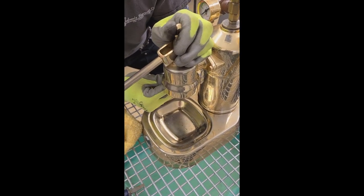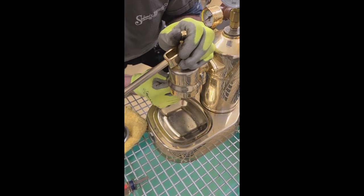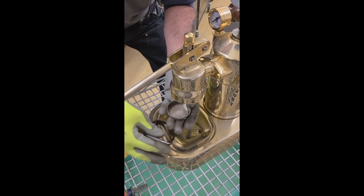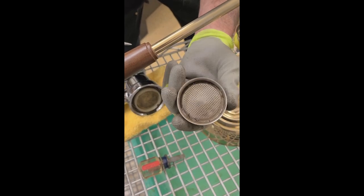This machine is also a little warm still, so it makes it even more fun. And at this point the shower screen — there we go — the group head gasket is definitely toasted. The shower screen could be usable again, but it will be up to your discretion if you want to replace it or not.